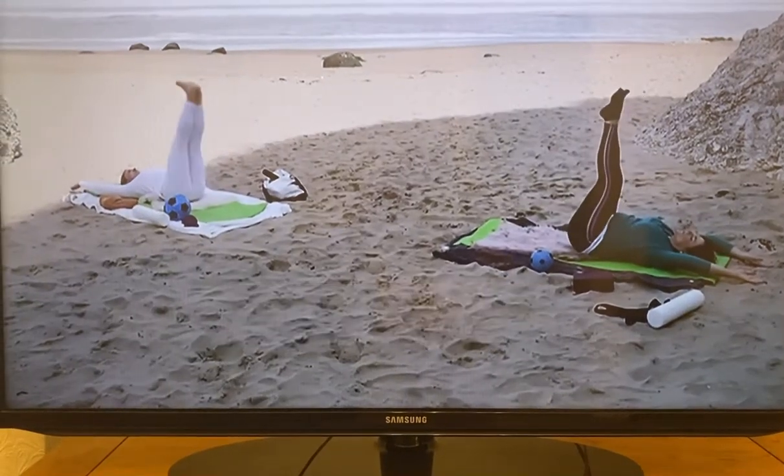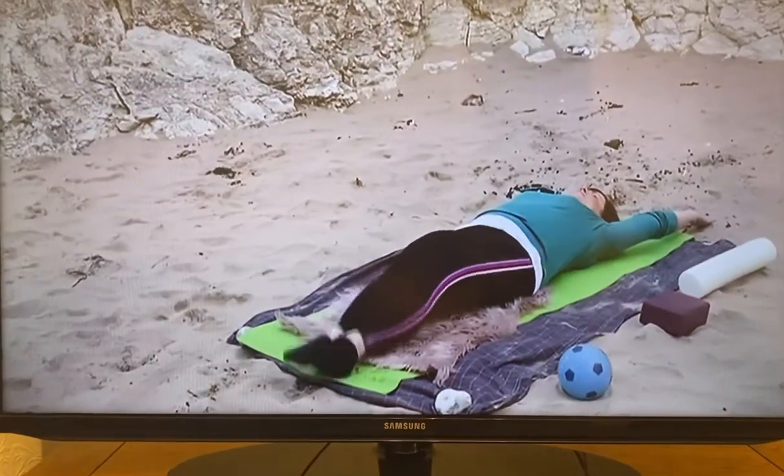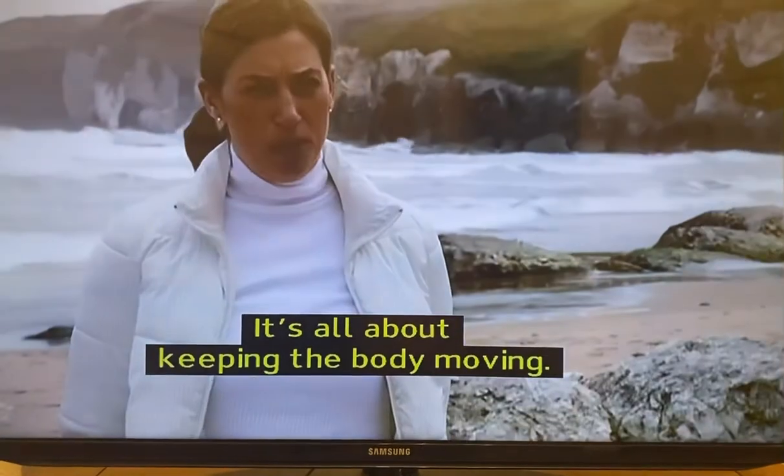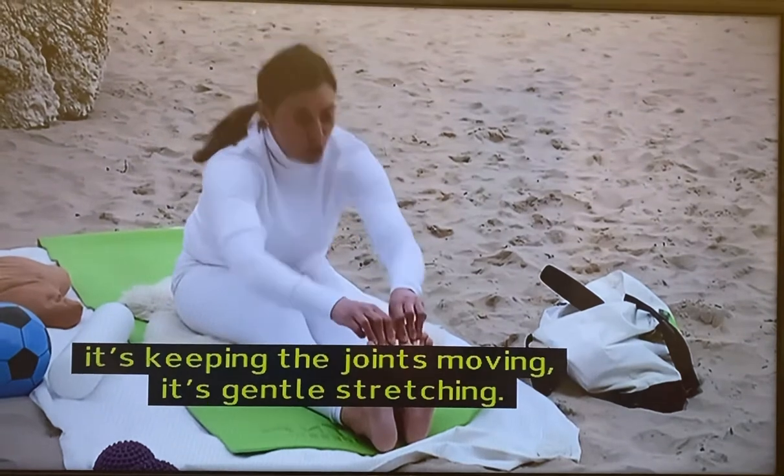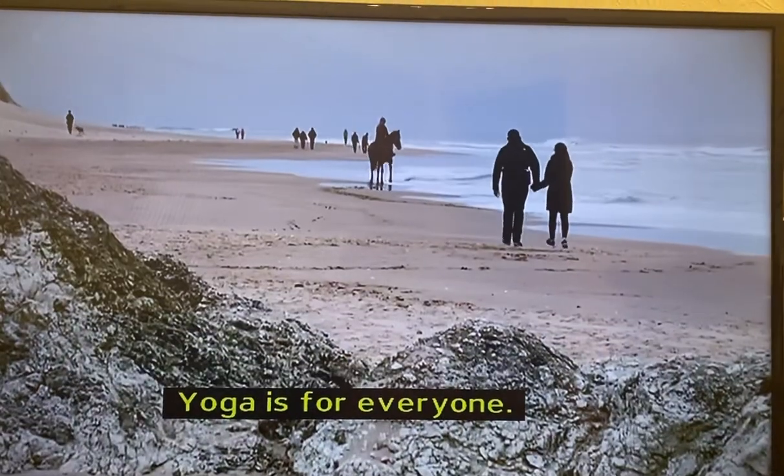Double leg lift. It's all about keeping the body moving. So no matter what stage of life you're going through, it's keeping the joints moving, it's gentle stretching. Yoga is for everyone.